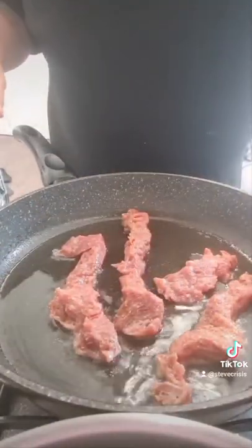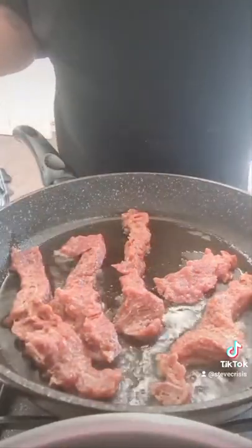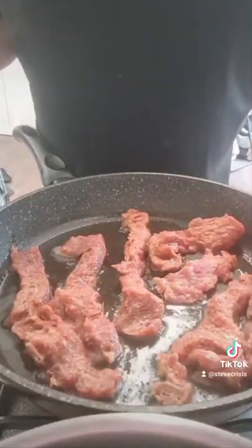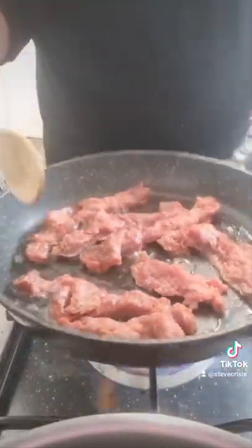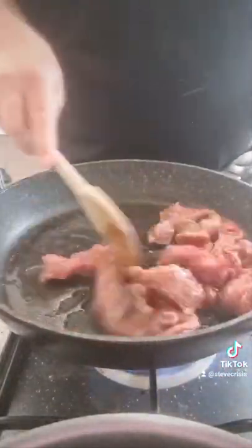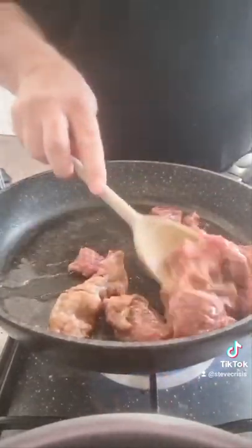The next stage is cooking it. I've left mine overnight. I've got my pan with a neutral oil and I've got the oil really hot so the beef is sizzling as soon as it gets in the pan. Move it around with your spoon to make sure it all gets browned.